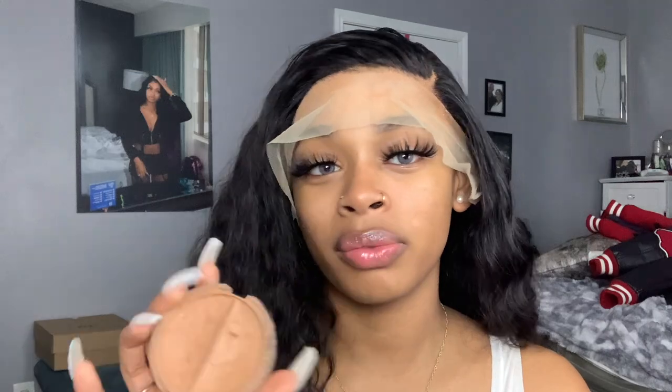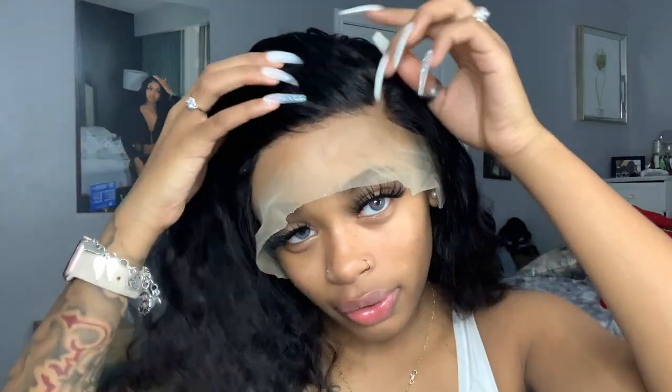Literally all I did was take — I think this is a bronzer or a cream foundation. I'm not sure which one it is, but I literally took this and a brush and patted it on the lace. This is my skin tone, so make sure y'all use your own skin color. It says Ruby Kisses Level 10 on the back — this is my mom's, she always uses it so I've used it too. I'm just gonna pluck a little more right here to make it look more natural.